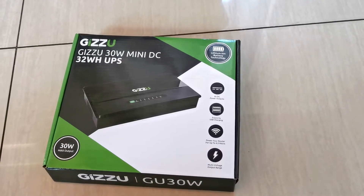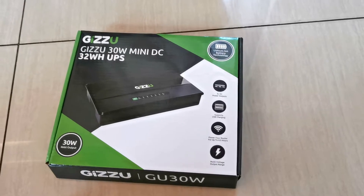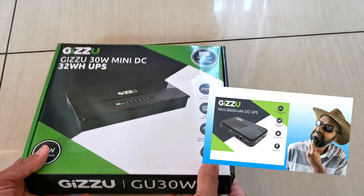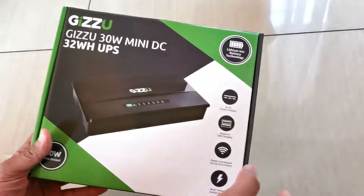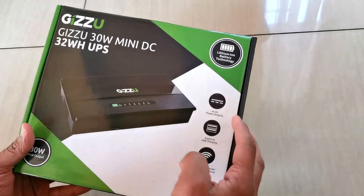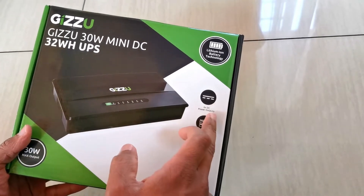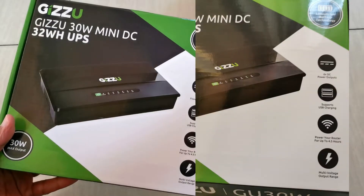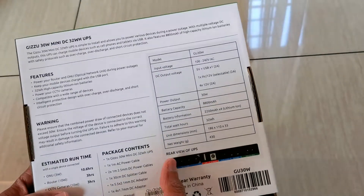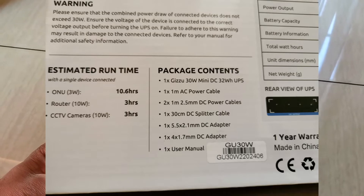Today we're going to unbox the Gizu 30-watt mini DC UPS. This one is slightly different from the previous one we reviewed — the previous one had slightly higher longevity in terms of backup supply output. The nice thing with this one is that it has six DC outputs and a multi-voltage regulator. Turning it over, your ONT, which is your fiber box, according to this it can last up to 10.6 hours.